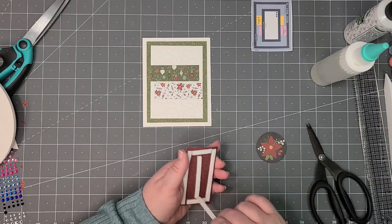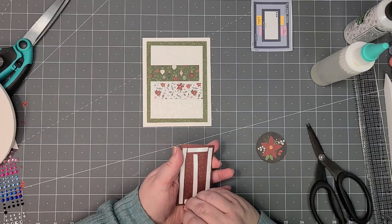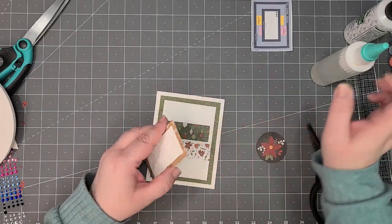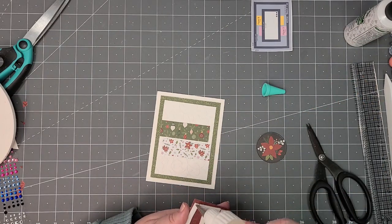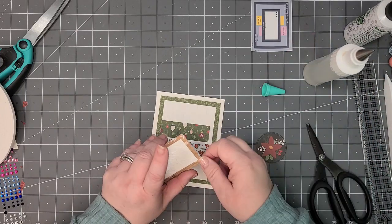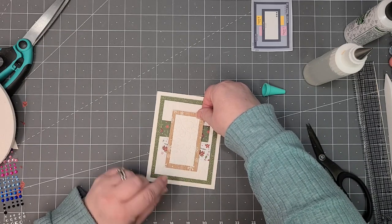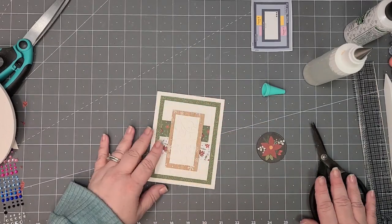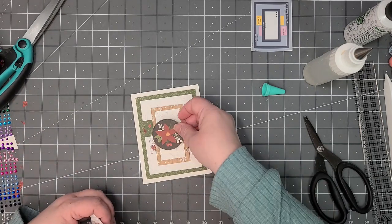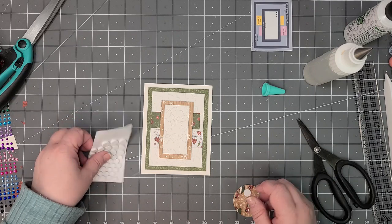For some reason my fingers are working better than the pokey tool for peeling the tape backing. This piece is going to center right there — I'm going to put a little bit of Fabri-Tac on this. It'll be a little more noticeable if it's off-center than the larger piece, so just a little bit for some wiggle room. I think that looks good. And the last part is this one which I'm also going to pop up — so we're going to get a lot of dimension on this one.